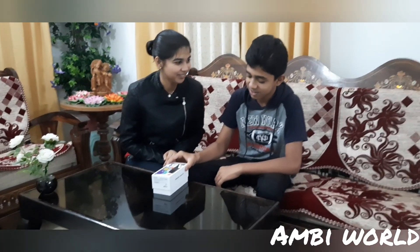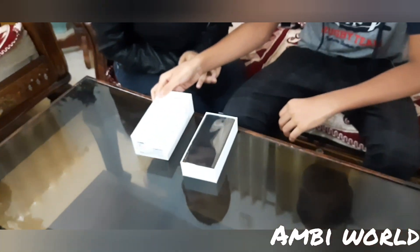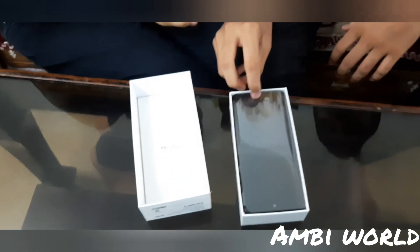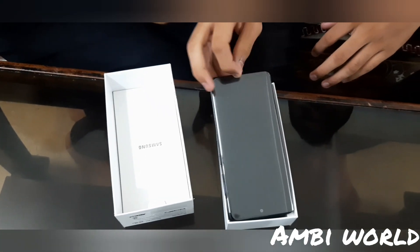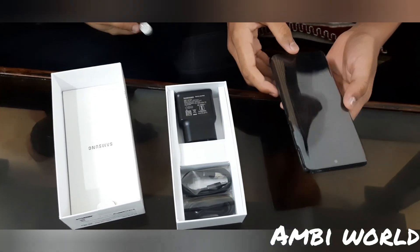How are you feeling right now? So excited! Why did you choose this mobile? Because it's made in India. Let's see what's inside.